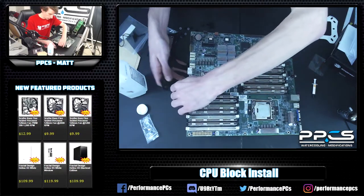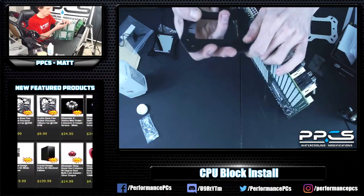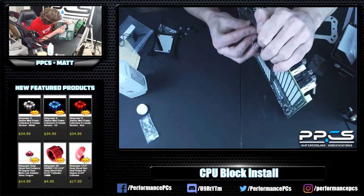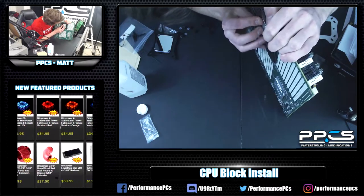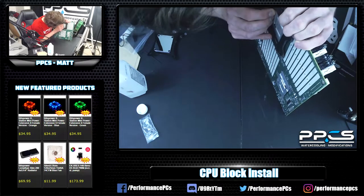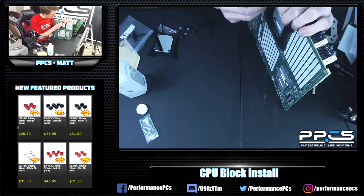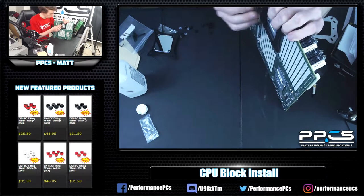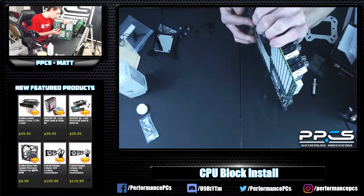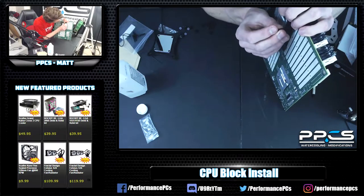Now let's put the backplate on first, which is somewhat of a challenge since you have to line up the holes, insert screws, and hold the board all at the same time. Once you start to get it lined up, get your M3 screws that come with the kit and start putting them through. As long as the block is compatible, they should all go in pretty easily.